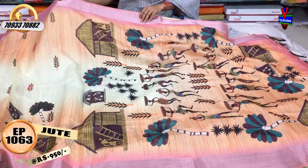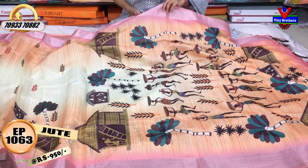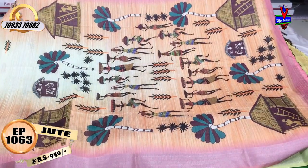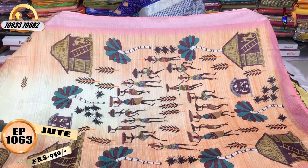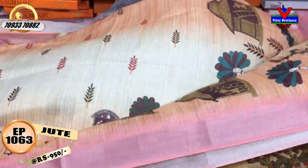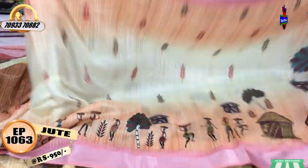Next, I will show you this item. I have a light orange color. I have a tribal design. I will show you a dark color. I have a blouse. I will show you the same color as plain.